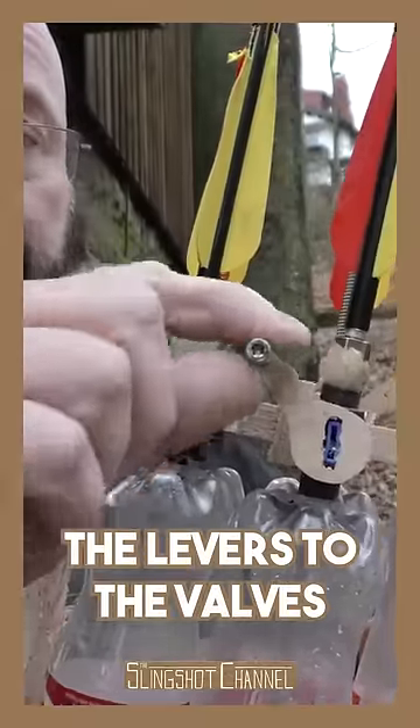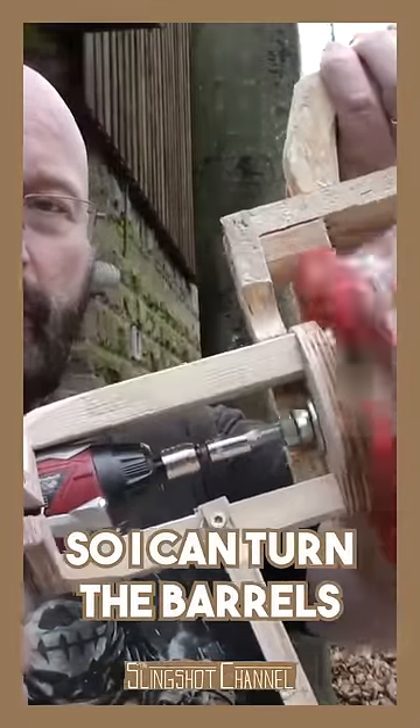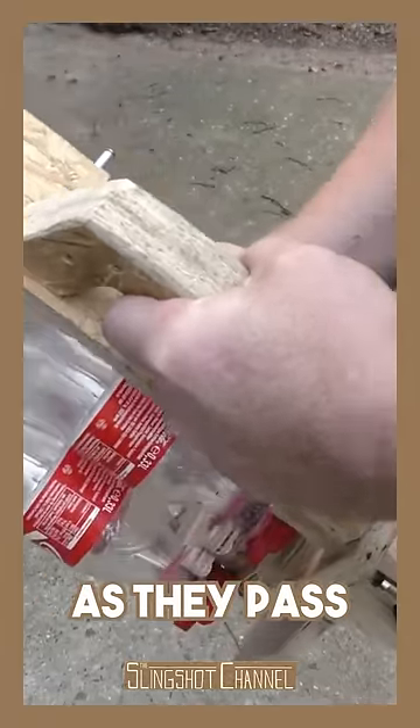First, I attach little levers to the valves. Then, I install this battery-powered screwdriver so I can turn the barrels automatically. I install this board with the steering curve that opens the valves as they pass.